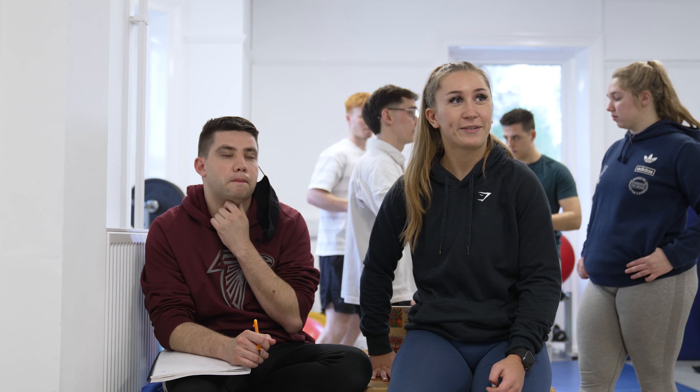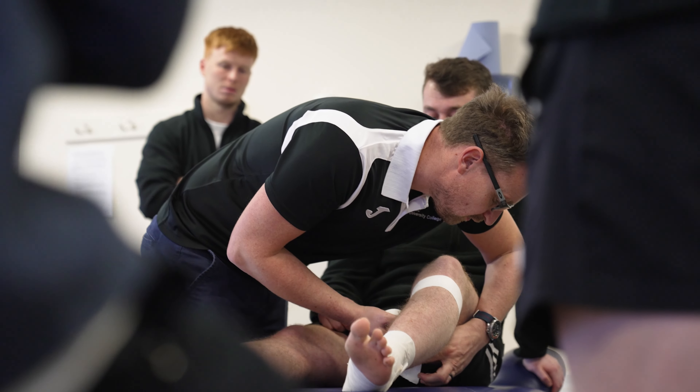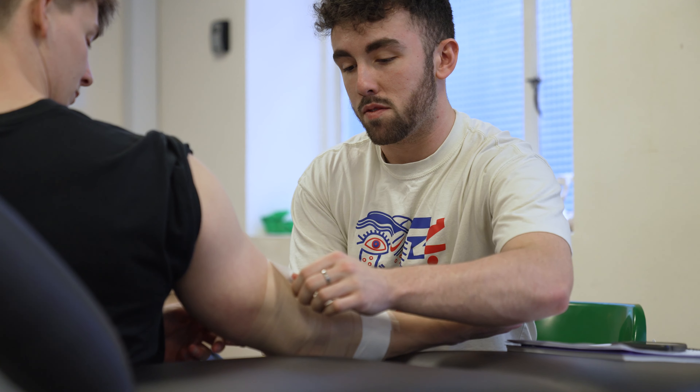Students on this course will complete a clinical placement of 400 hours in a range of different clinical environments. At the end of this course, students will be eligible to sit the entry exam for BASRAT, the British Association of Sports Rehabilitators and Trainers, to start their professional career as a graduate sports rehabilitator.